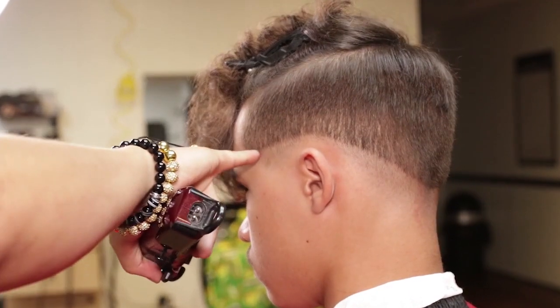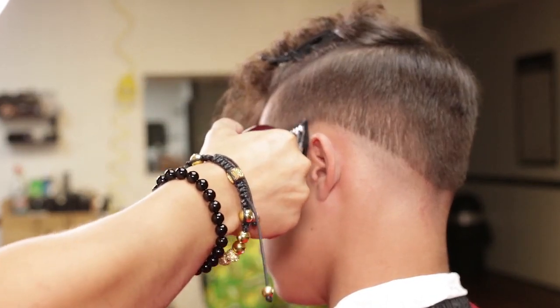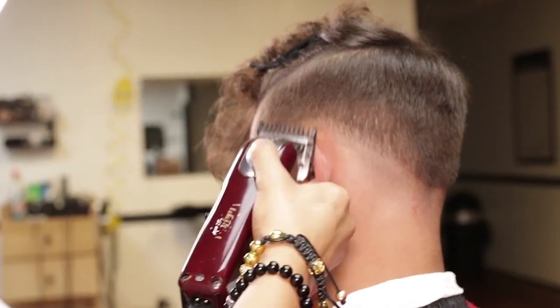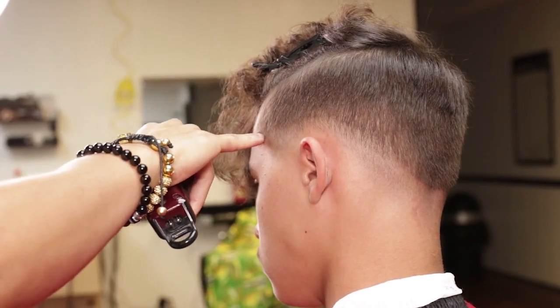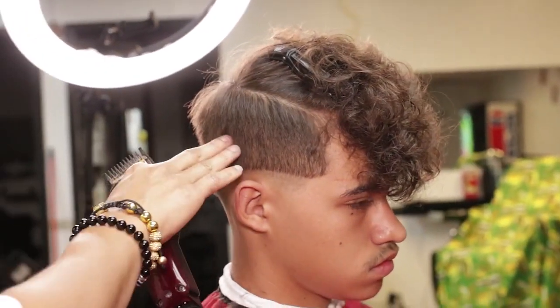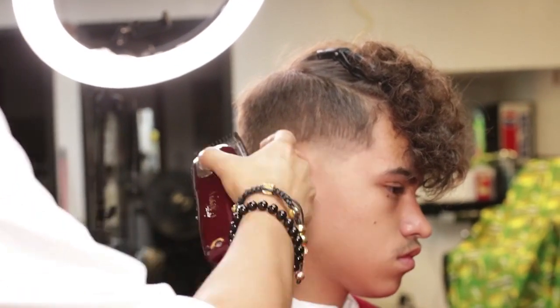I will now use my one on my Wahl Magic Clip, open lever, creating another guideline. I will then repeat the same on the right side temple point, ending in the crown area.